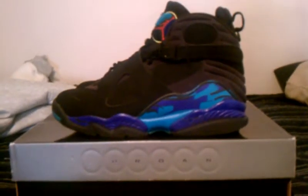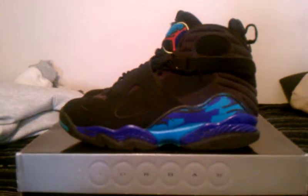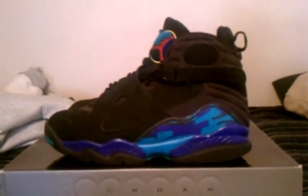I actually got these a week early before they came out. If you guys want to get early releases and pay maybe $10 more, go to your local swap meet — they don't really care about release dates. They'll put them on the shelf as soon as they get them in.